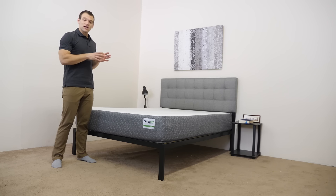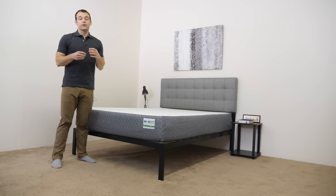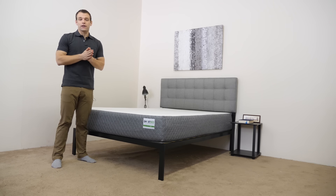We're going to put it through a few tests during the video portion of the review. If you'd like a little bit further detail, including size and pricing information, you can check out our written review — just Google Sleepopolis and GhostBed and it'll be the one that pops right up.